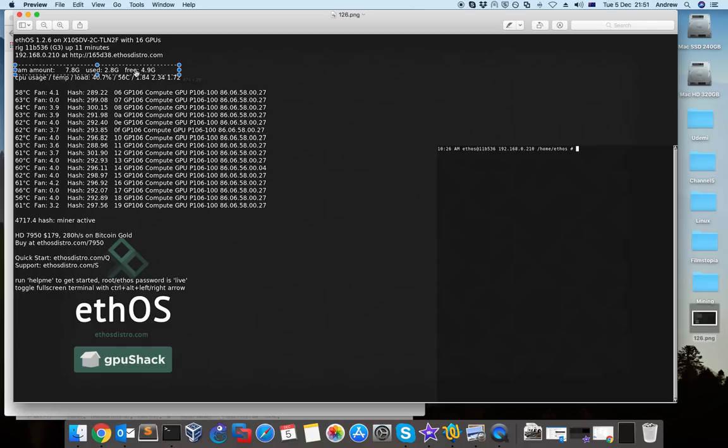Next you can see the memory — how much you have, how much you're using, and how much is free. Also the CPU: you don't need a lot of CPU power; an Intel Celeron is enough to run your whole rig. For memory it's different — if you have many cards it's good to have more than 8 GB.